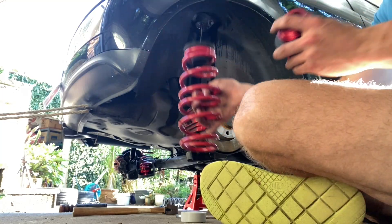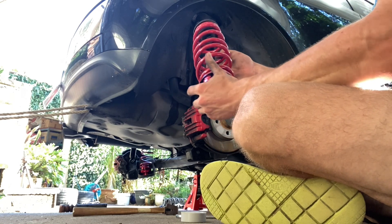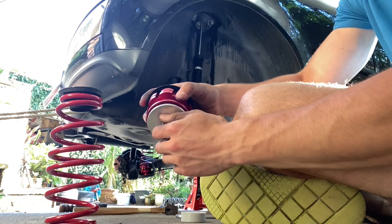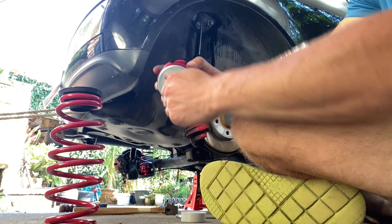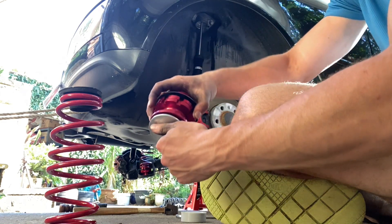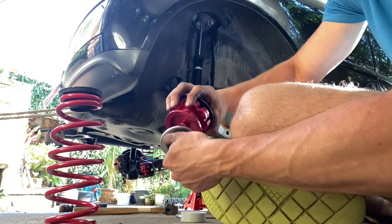So now we're installing the spring and the adjustment piece. It's just going to sit like this inside of here. On the adjustment tool we have to take off this bottom thing here, which will go on the bottom of the frame and screw together with this, which will keep it in place.